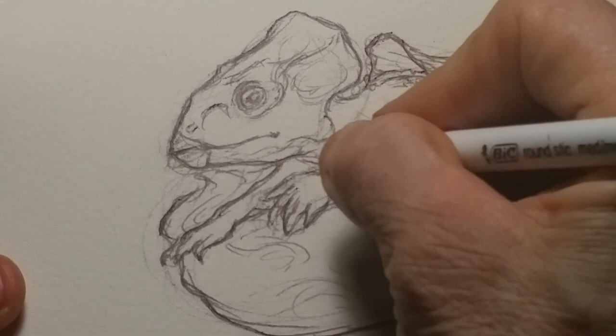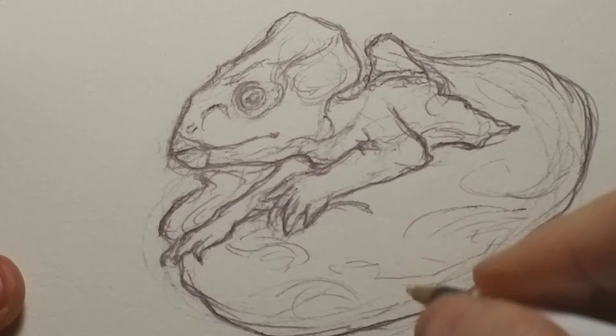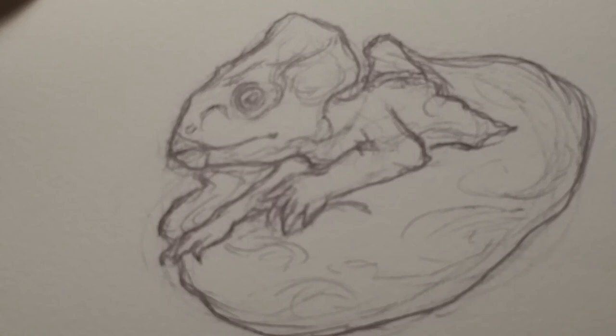I'm going to stop right now — that'll be the end of this particular video. I will be posting the next stage right after this one, so come to my site and you can see what we're doing with finishing the painting. Thank you very much for watching. My name is Lynn Hunter. You can find me on Patreon under Lynn with two L's: L-L-Y-N-H-U-N-T-E-R. Thank you very much for watching.